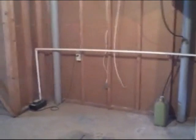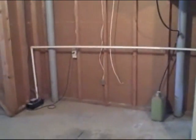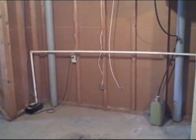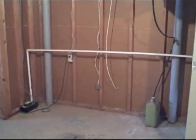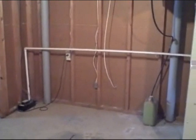Hi everybody, Ted Hinner with Quadium Inspections. Today I want to talk about proper drainage for your air conditioner and humidifier. What you can see here, the can on the right is actually the drain for the humidifier, and the one on the left on the floor is actually your condensate pump.